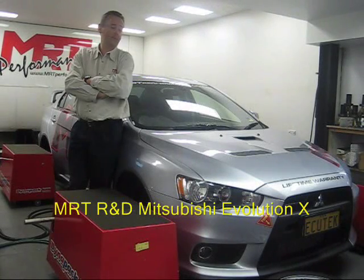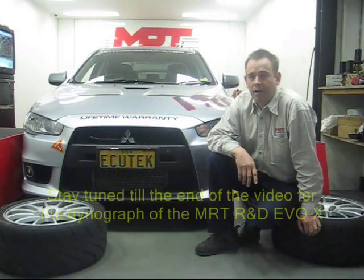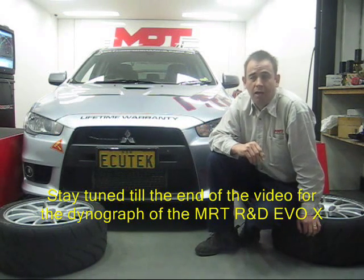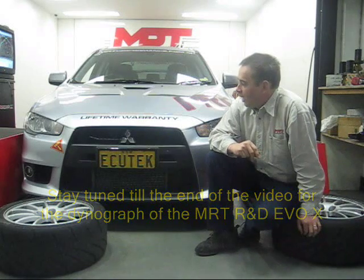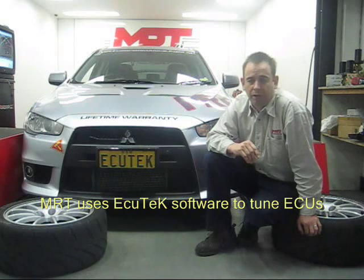Hi, I'm Brent Middleton and this is the MRT Evo 10 for the Hot Tuner Challenge. At the moment we've just finished our dyno tuning and final test run of the MRT Evo 10 with the 5-speed transmission. This is our R&D vehicle that we're submitting for the Challenge. One of the things we've done is changed some spark plugs to some new race spark plugs, because we're pushing the car pretty hard with the power upgrade that we've got.